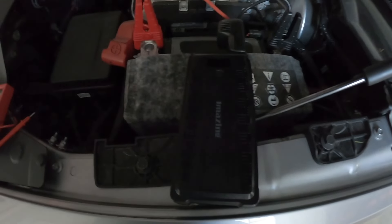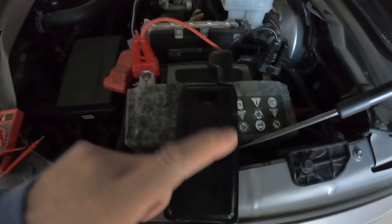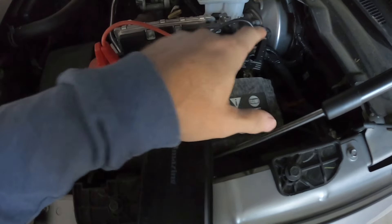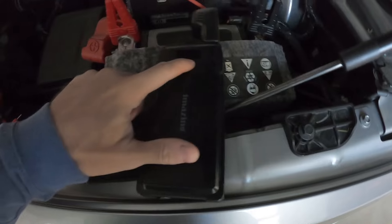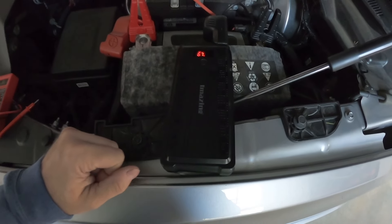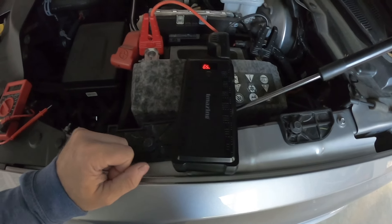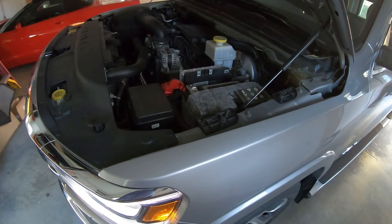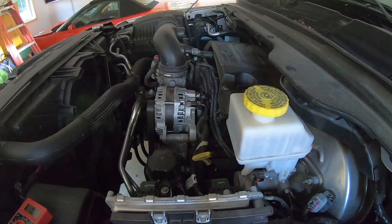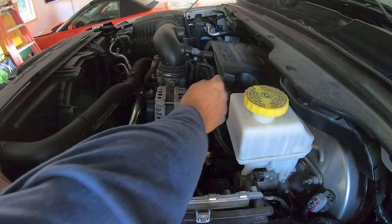I got the jump pack connected. These things are great — if you don't have one, get one and keep it in your car. They're a lifesaver. Negative to negative, positive to positive. Just let it charge up the battery a little bit, and then give it a whirl. And it started up. So the truck is running, and at this point we're going to check the voltage from the alternator to make sure it's functioning properly.